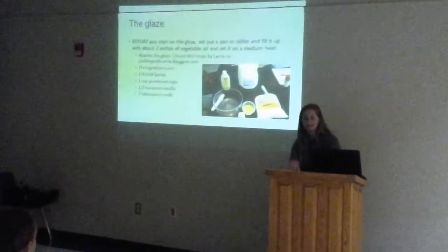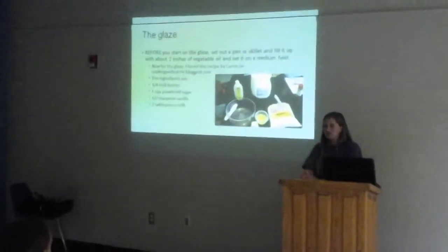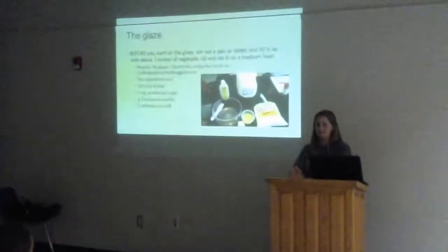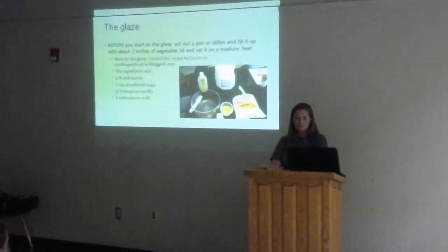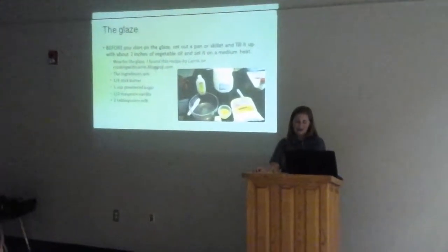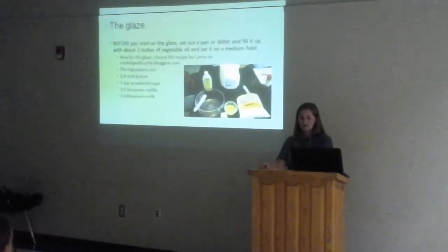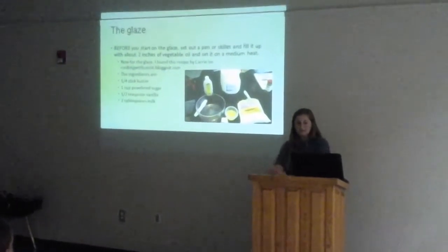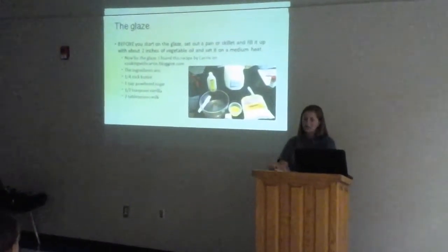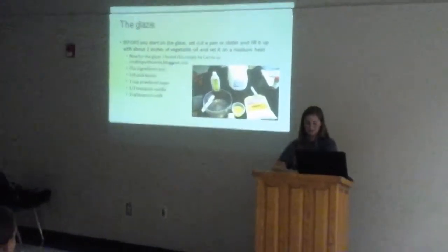The glaze. The first thing I found for glaze is the natural, sugary, regular glaze that you see on every doughnut. For the glaze, you're going to use one-fourth stick of butter, one cup of powdered sugar, half a teaspoon of vanilla, and two tablespoons of milk. I found this on cookingwithkari.blogspot.com, written by Kari herself. The steps are pretty easy — you just melt the butter in the microwave and add the powdered sugar, vanilla, and milk. You're going to stir until it's combined.